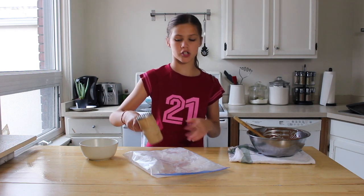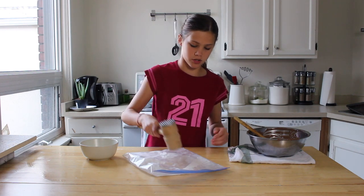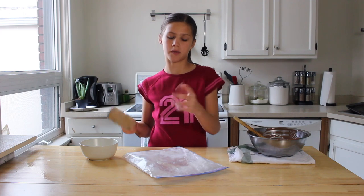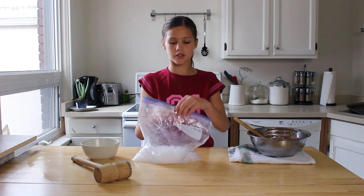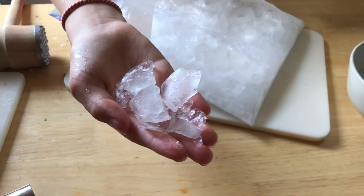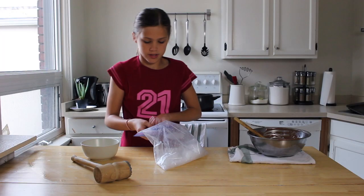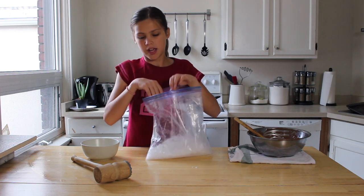Hit it once or twice until it just shatters into a few pieces. So now that your ice has formed little pieces — not too small, not too big — we're going to pour our ice into a bowl.